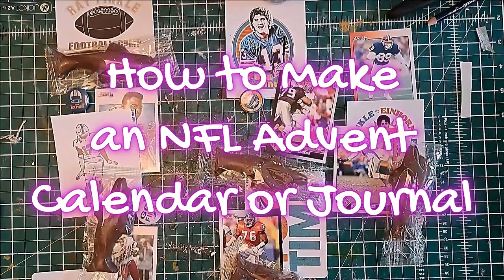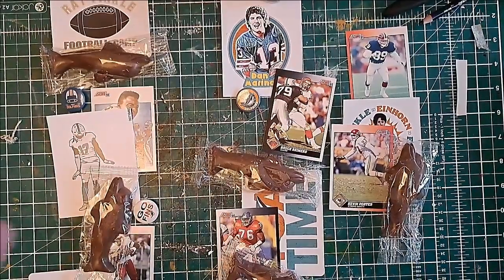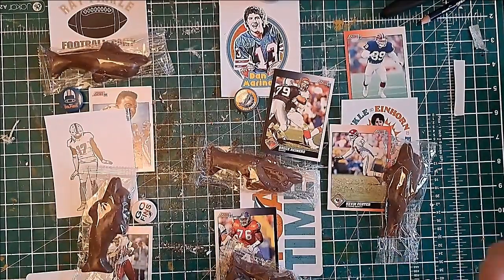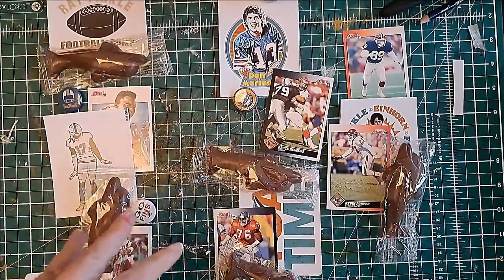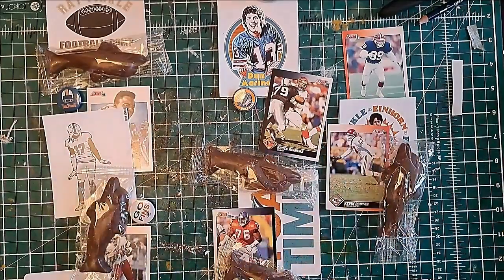Hello everyone, it's Helen at Journaling Planet. Today I'm going to show you how to make an NFL advent calendar for anyone in your life who might be an American football fan. If you're in the UK you could adapt it to soccer. If you wanted to make a journal instead of an advent calendar you could do that too, using the same structure and adding a signature rather than treats.